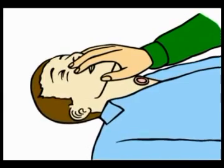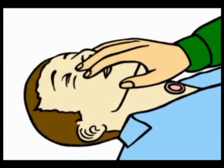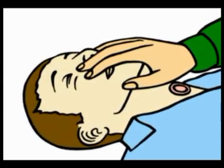It's important to occlude the mouth and nose because in tracheostomy patients they still have a pathway from the mouth and nose into the lungs.